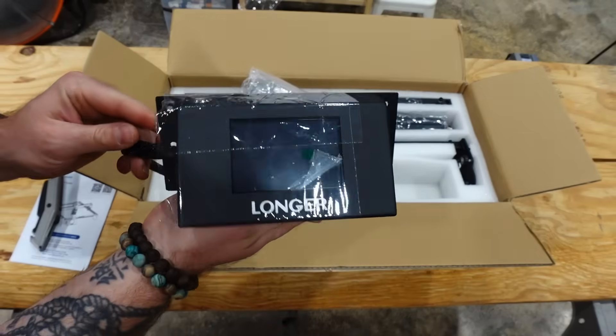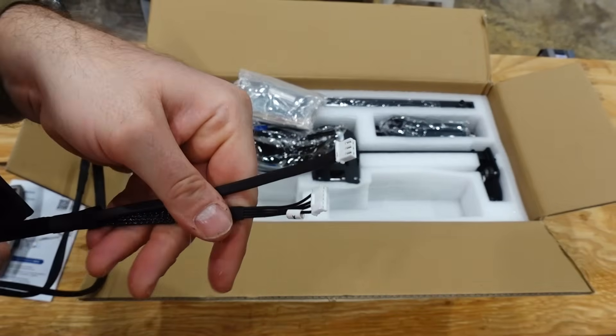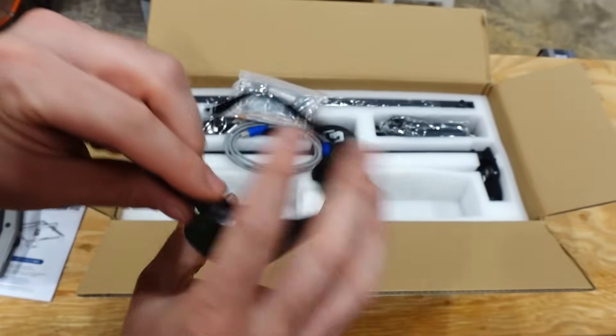This first part here is the screen module — that's the detail if you're trying to look up which model you have. There's the connection cables and your glasses, and you're going to want to keep these around for later on. The most important reason, of course, is just how fresh and clean you're going to look once you break these bad boys out.